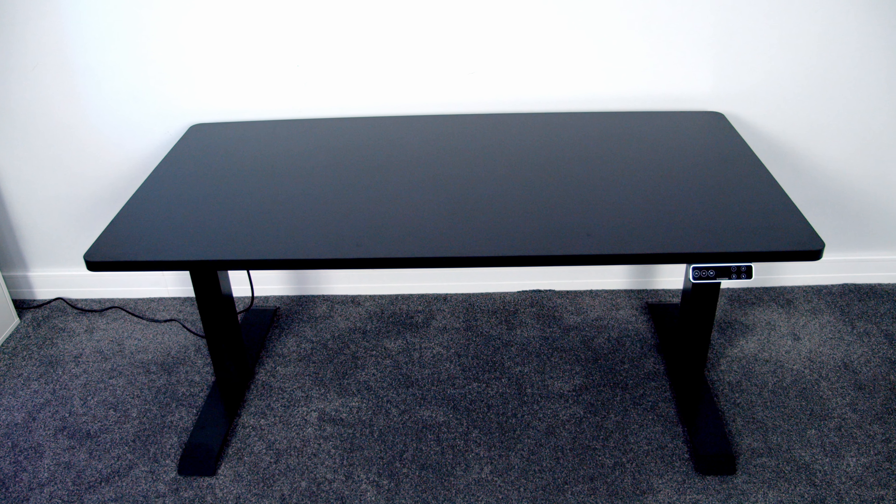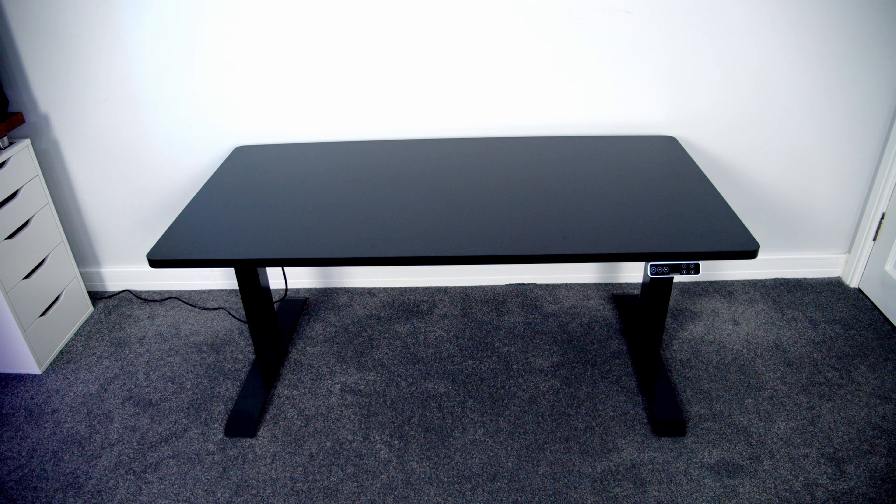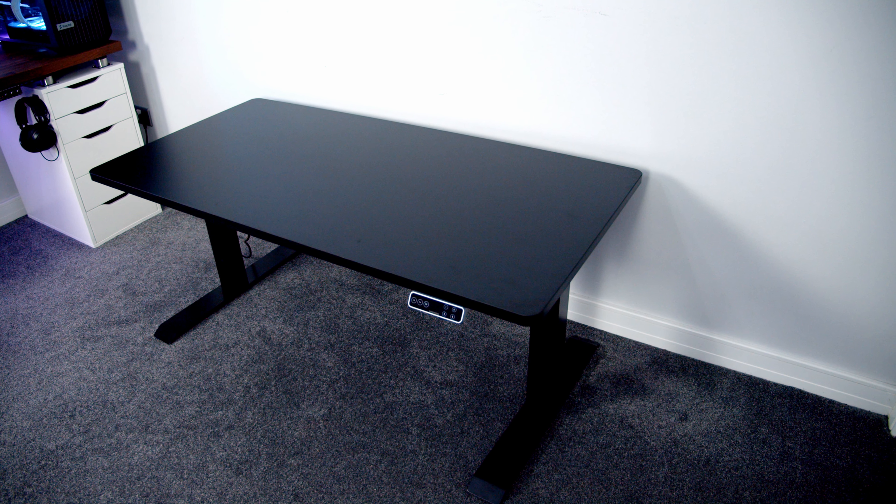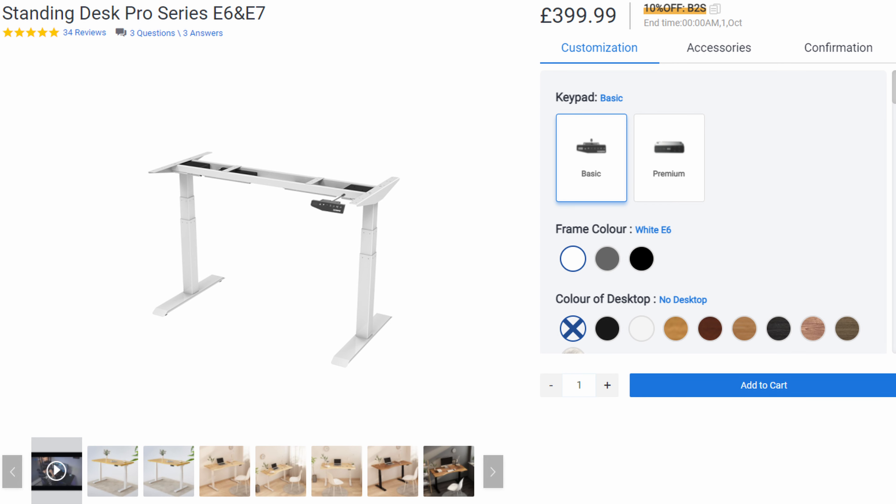The desk I've got is FlexiSpot's flagship model, the E7, which is currently selling on their website for just under £400. This price just includes the desk frame — the top is optional; you can either add your own top or get a desktop from FlexiSpot. The all-black model that I have, which is 140 by 70 centimetres by 2.5 centimetres, costs just under £100. They offer a whole range of sizes and colours on the website, and the desk frame is available in black, grey, and white.